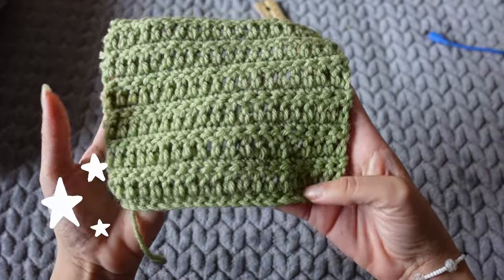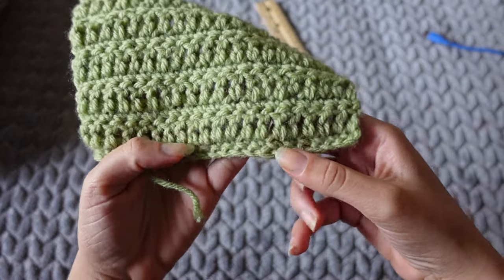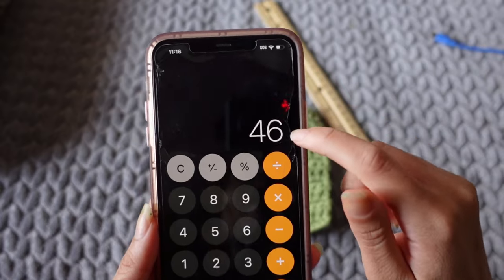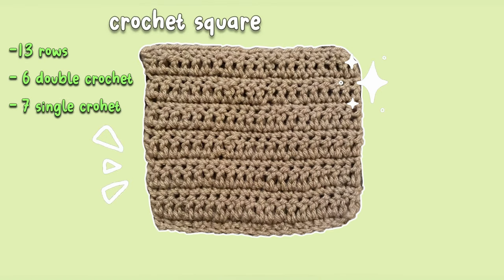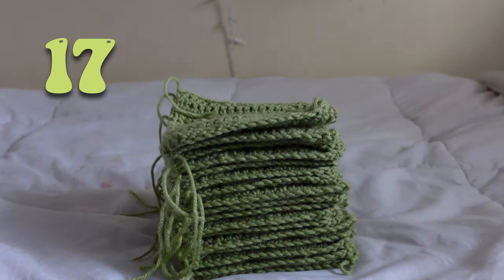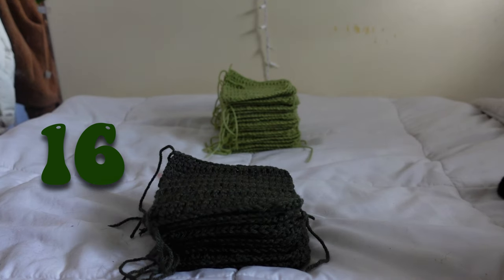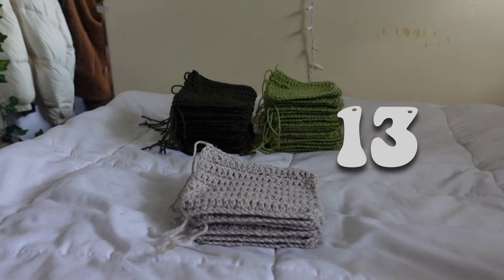This is how the square should look — one down, I think like 45 more to go. Here is a little pattern for the square just in case. I did 17 light green squares, 16 dark green squares, and 13 light gray squares.